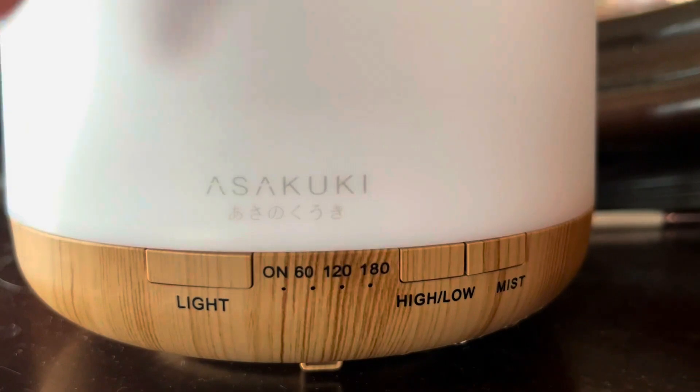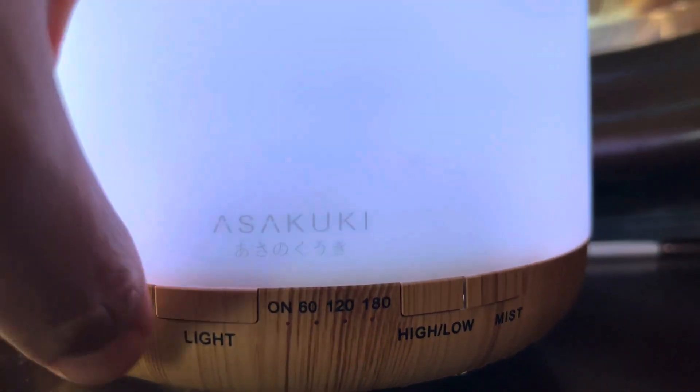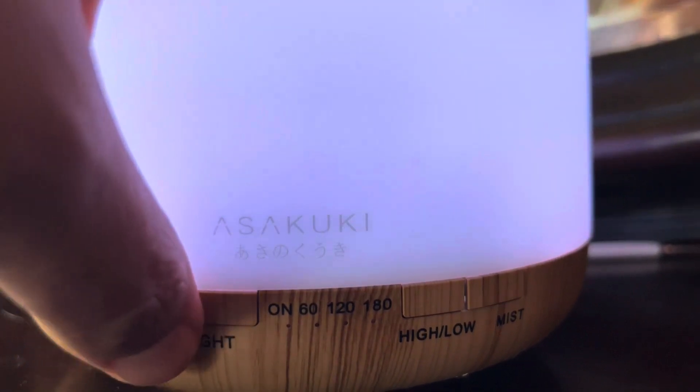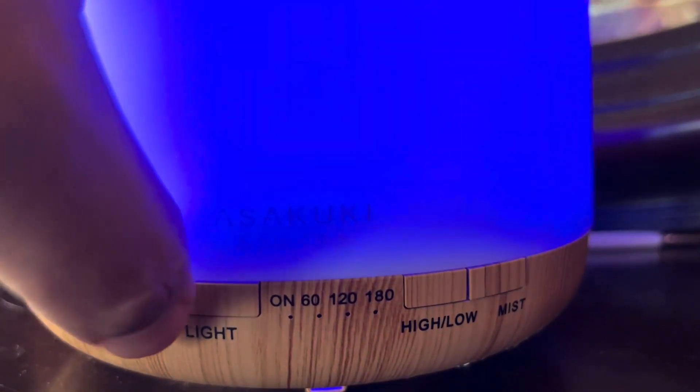This is a really fun and effective humidifier. It comes with a light function which changes different colors — it's all LED, so the bulb will last for many many years. But most importantly, the thing functions very well.